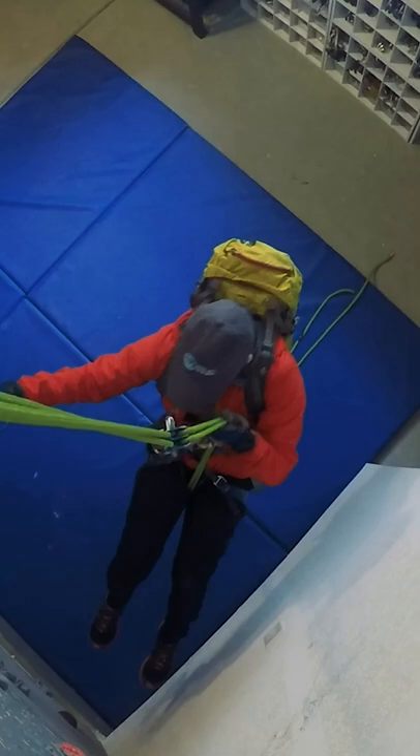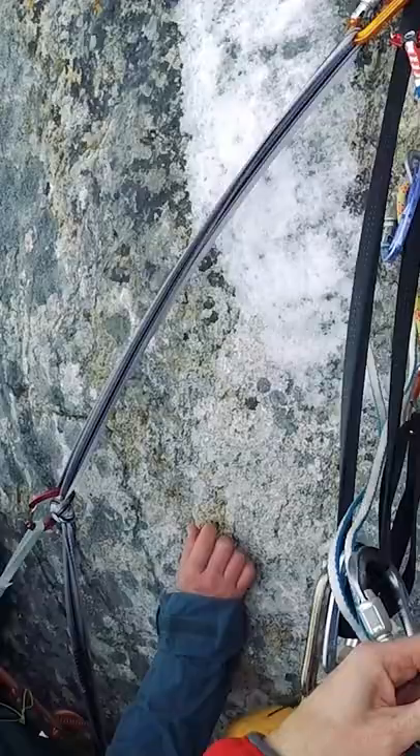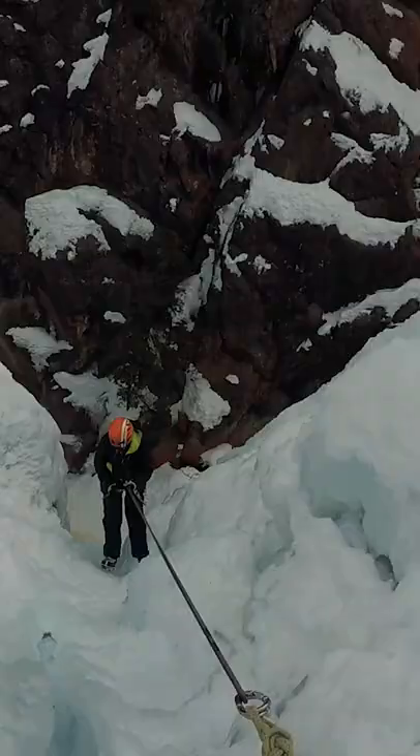It creates space between climbers and the rappel rope when setting up, allowing multiple climbers to place their device on the rope at the same time. This lets you all check each other before any one of you starts to rappel. All of these benefits increase your safety margin.